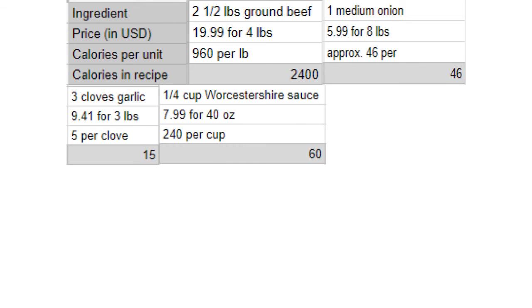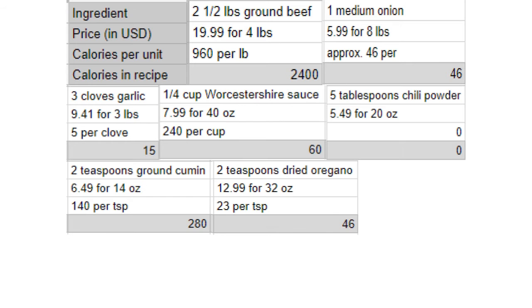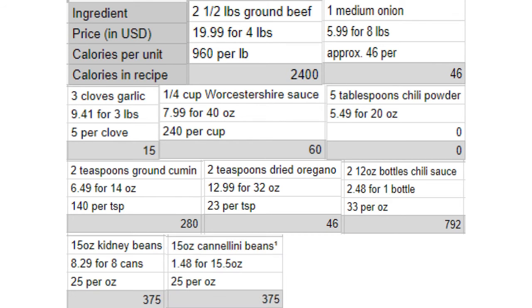Beef, onion, garlic, chili powder, cumin, oregano, chili sauce, kidney beans, cannellini beans, beef broth.